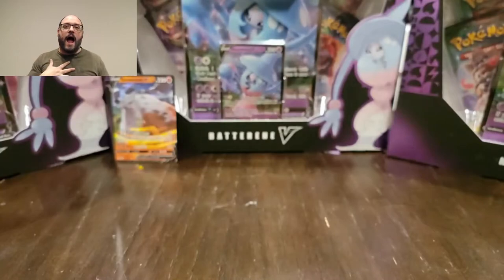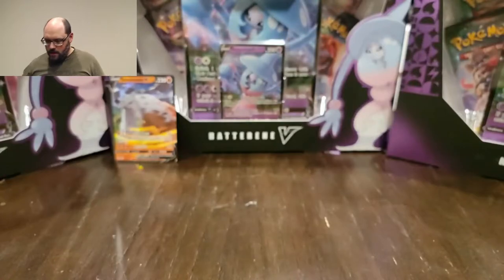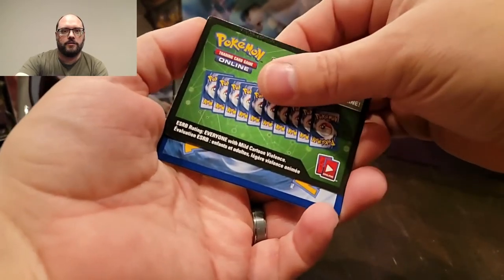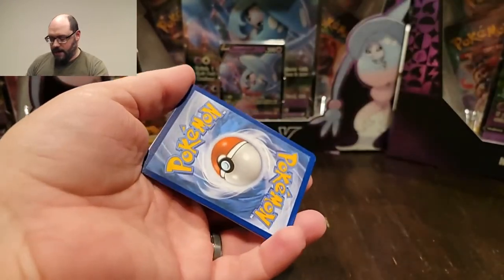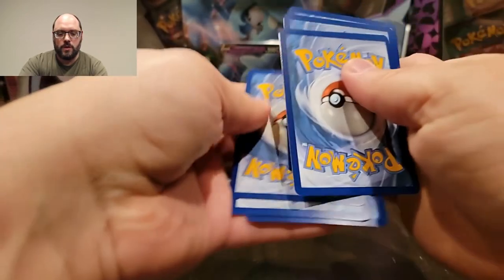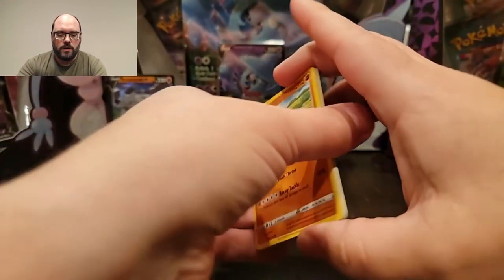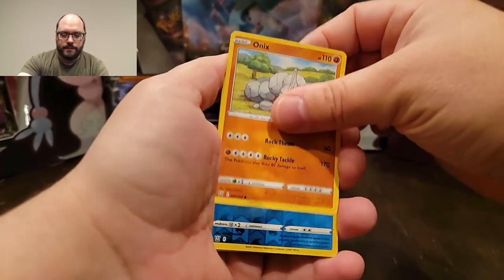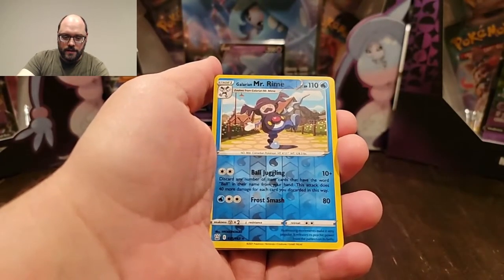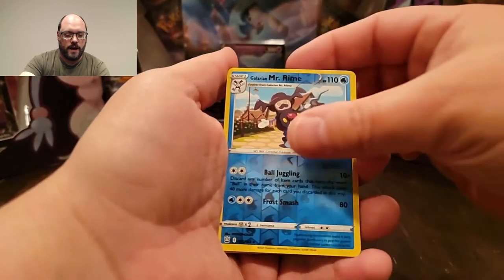Now onto the stuff I've never opened - Battle Styles. I have many more to come. Besides those 30 boosters, I pre-ordered two boxes of boosters, so that's 72 booster packs hopefully arriving shortly. In the meantime, I'm going through these a little bit slower since these are all new to me. The second card I pulled is a reverse of Mr. Rime - I got a reverse rare on the second card I pulled!